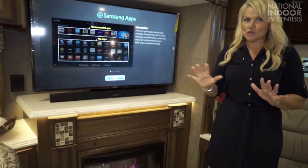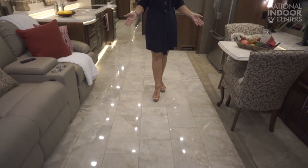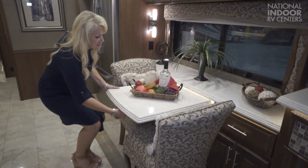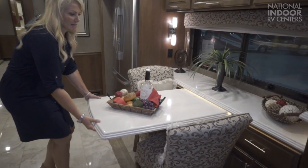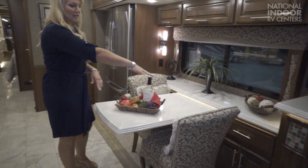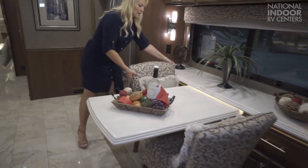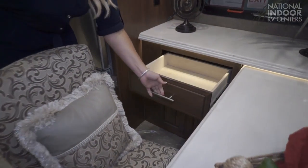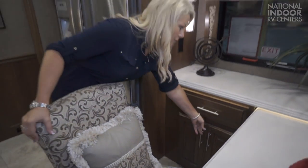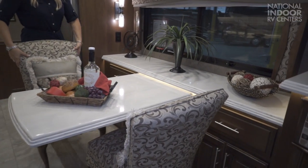I love when they give us extra storage. Notice the beautiful porcelain tile floors throughout the coach. Our dinette unlocks and extends so you can easily get four people around it, and you've got two extra folding chairs. We have tons of space — a pull-out drawer below and a big drawer there. Notice all the counters have LED lighting underneath them, which is dimmable as well.